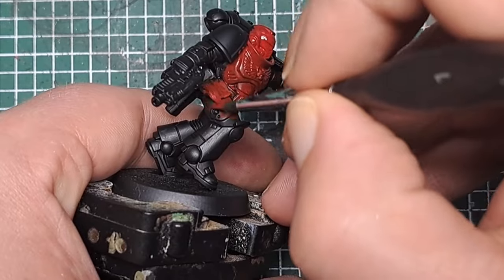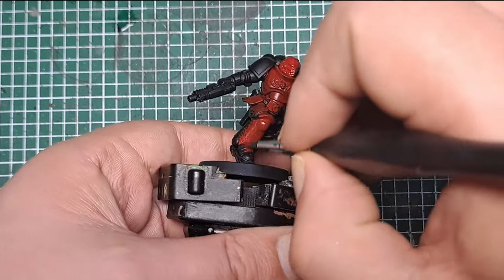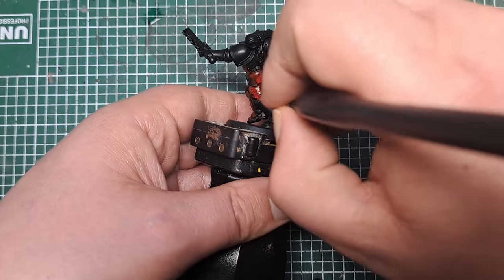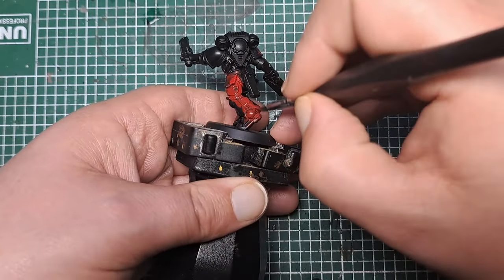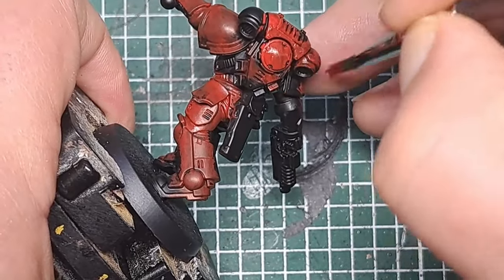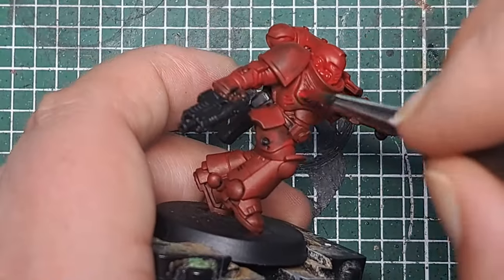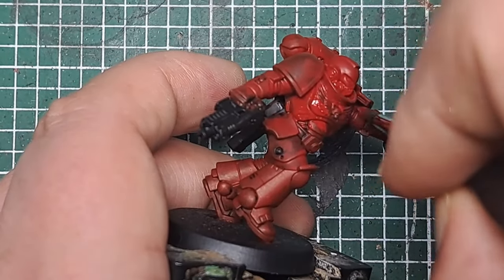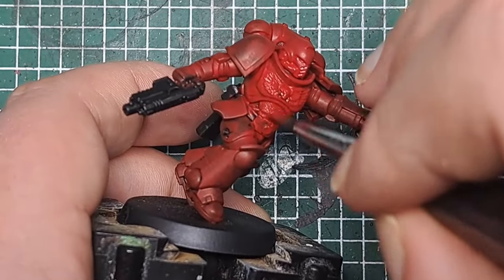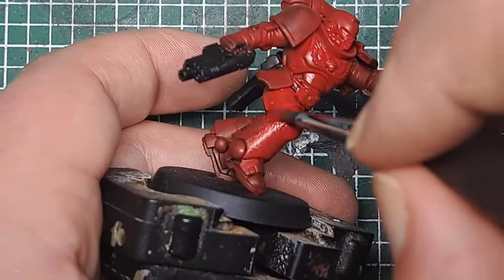By thinning the paint down just a little bit, it will stop it from being too thick and obscuring any details, and by using a few thin coats we'll build up to a solid colour all over the Power Armor. You don't need to worry about being too neat at this stage — you can get this over areas we don't want to be red. After the first coat it's still quite blotchy, so come back in with a second thin coat. If it's still a little see-through after the second coat, add a third coat until you get that really solid rich Mephiston Red colour.